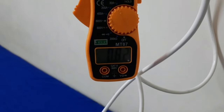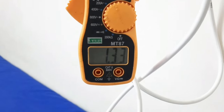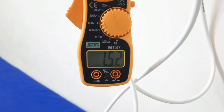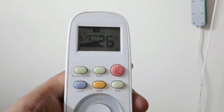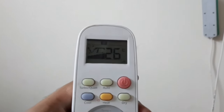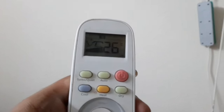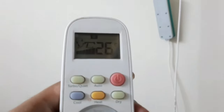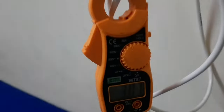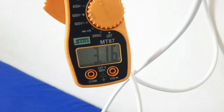Yes friends, the compressor has now started and the current has started to increase. I have turned on the turbo mode, so you can see how much the maximum current is. It is at 26°C temperature with turbo mode on. You can see the temperature of the room at this time.